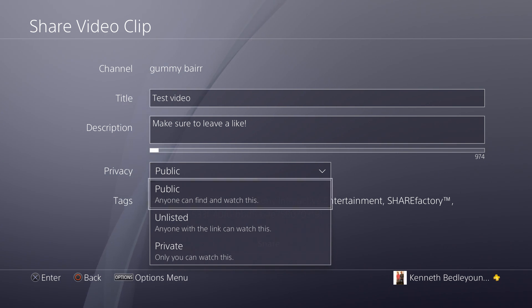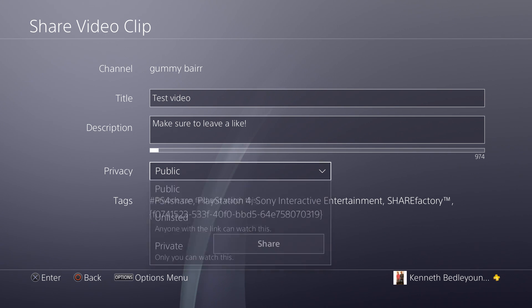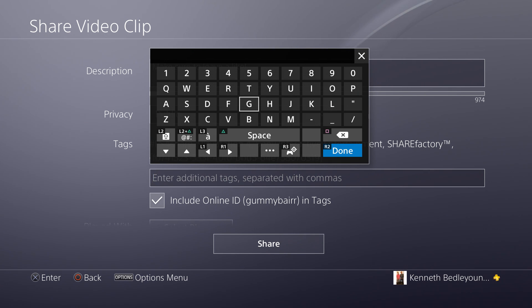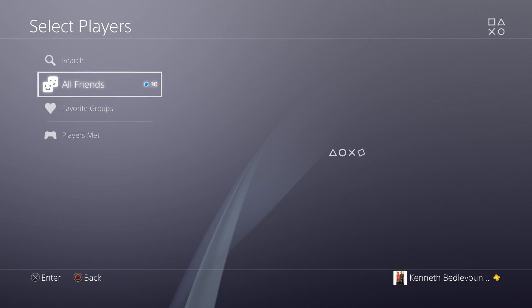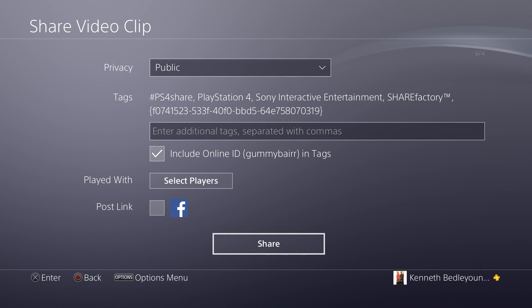If you want to add a custom thumbnail — which you cannot do directly on PS4 — then set it to Private and public it later from your computer. Tags are very important: they're what people search to find your video. For example, if you made a video on how to get a better KD in Call of Duty, type that in, plus 'Black Ops 3,' so your video pops up in search results. You can also include your gamertag and tag players. Once you're done, click Share and you're good to go.